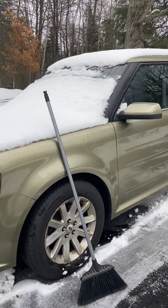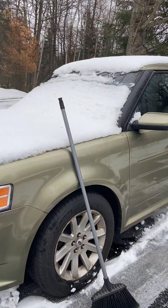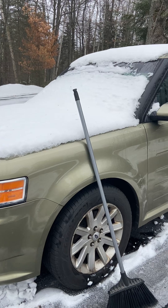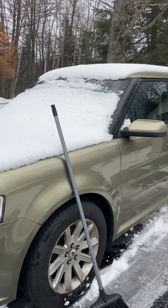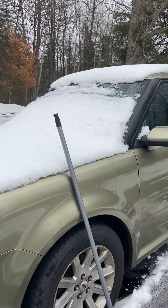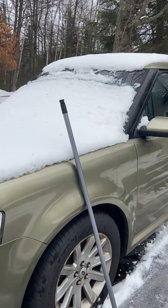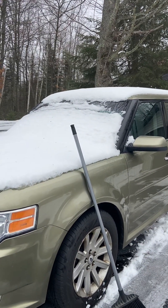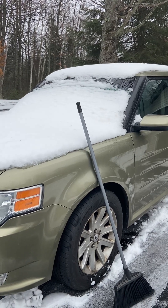Now, I am too short to get the snow off the roof on this car. What I find works — and please don't do this at home, I do not recommend doing this at home, I do not in any legal way support doing this — is that on the back roads here, if you hit about 70 miles an hour, you pretty much clean the snow off.